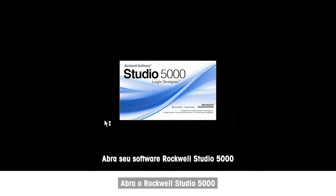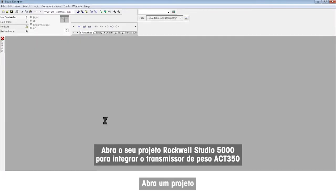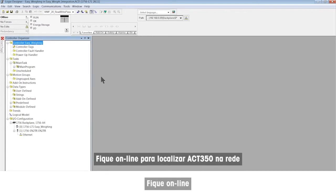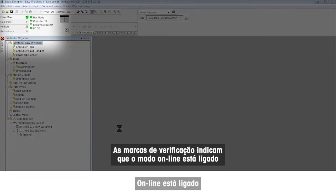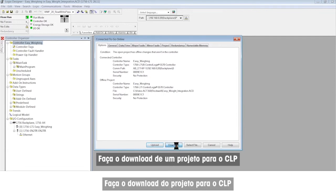Open your Rockwell Studio 5000 software and project to integrate the ACT350 weight transmitter. Go online to locate the ACT350 on the network. Check marks indicate online mode is on. Download the project to the PLC.